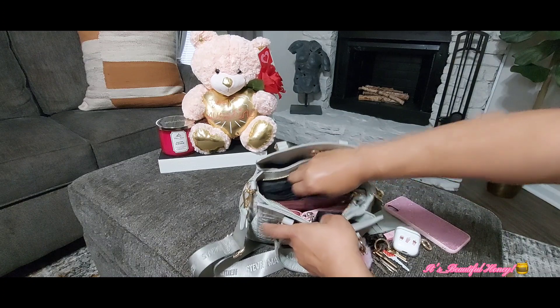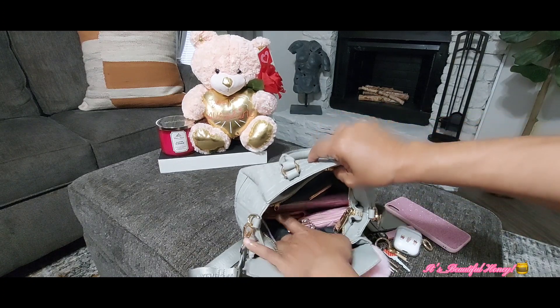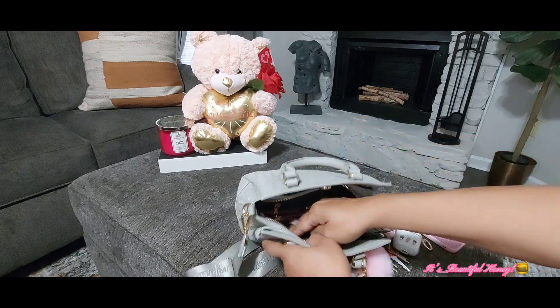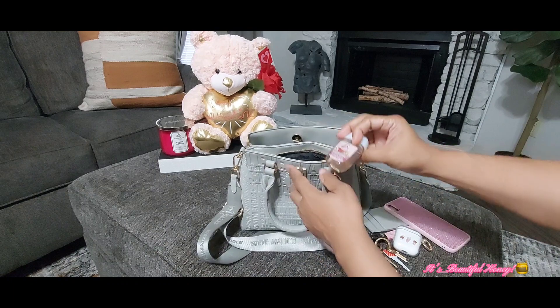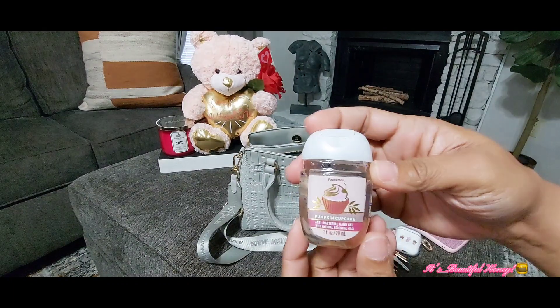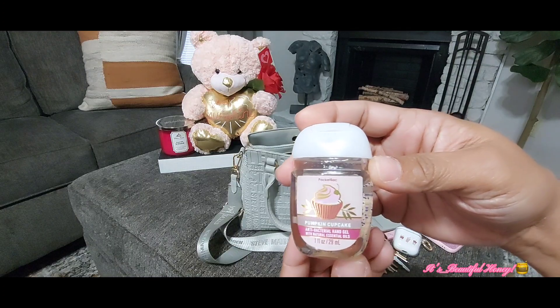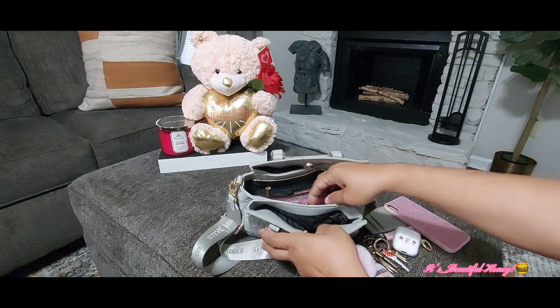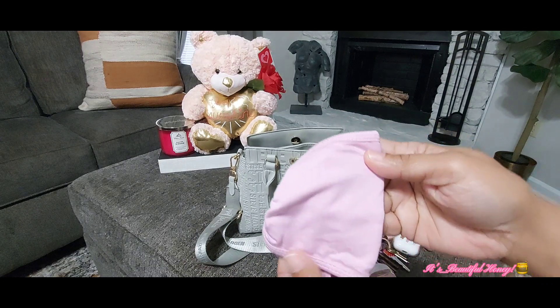Here in the middle section, you do have a zip compartment on the back and two slip pockets in the front. In the first slip pocket I have my Bath and Body Works hand sanitizer in the scent Pumpkin Cupcake. In the other slip pocket I just have a clean mask.